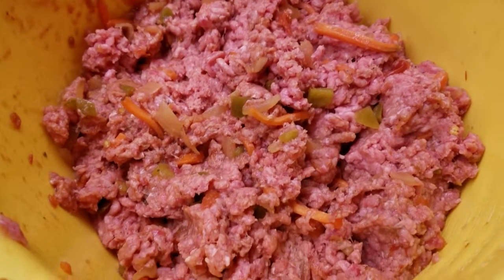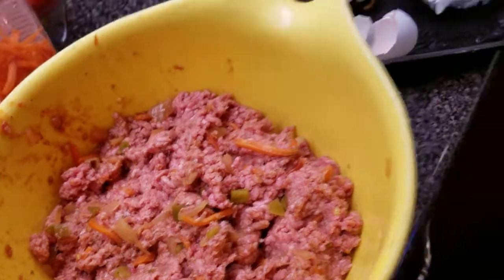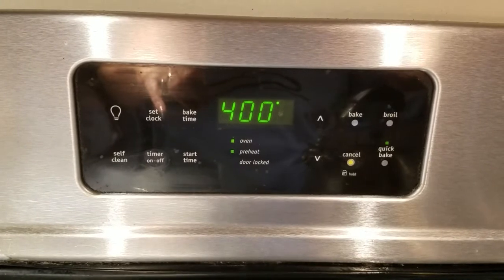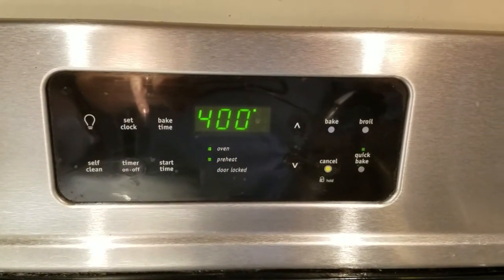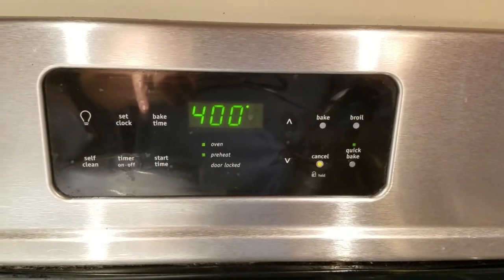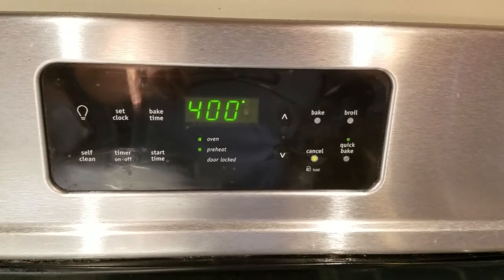Now what I'm going to do is shape it into a loaf shape and put it in this nine and a half by eleven baking pan that I sprayed with coconut spray, but you can use Pam or whatever type of spray you like. I'm preheating the oven to 400 degrees — I do have quick bake, which is like a convection oven, so I'm going to use that feature. If you don't, regular is fine.